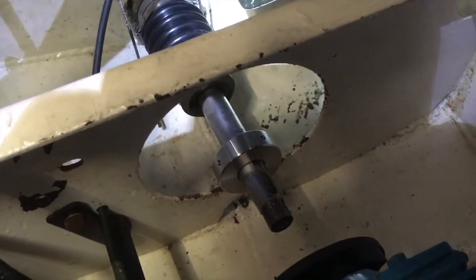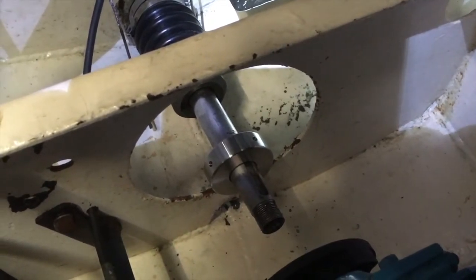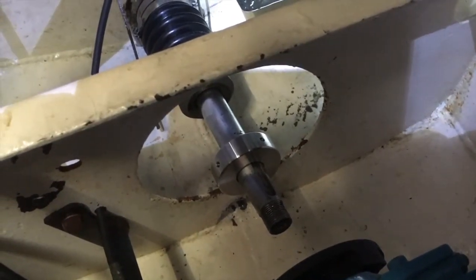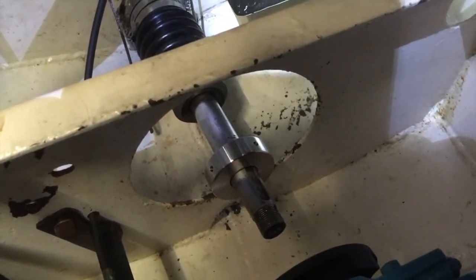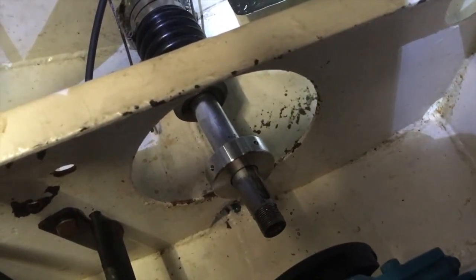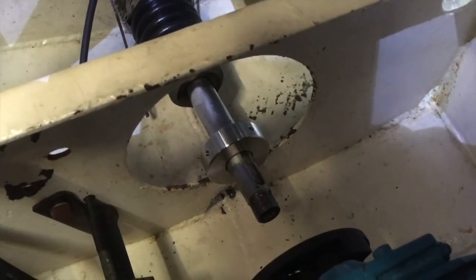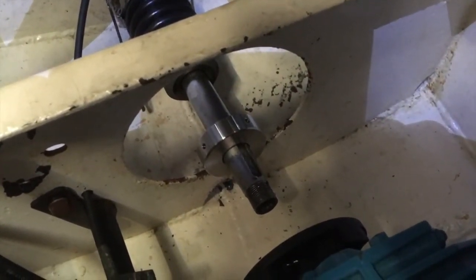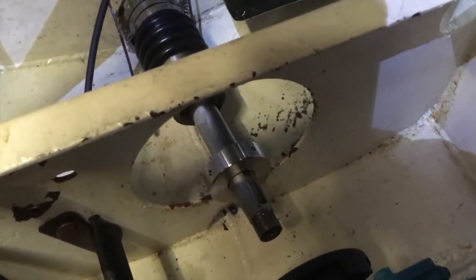We'll dismantle this, we'll seal up the stern tube, and I think we're going to have to look at lifting up the engine to pull the shaft out from the inside, and get this shaft to a machine shop where they can machine it — at least take half a millimetre off. Because this rotor, although it's tight, should still be able to slide on using your hand basically. Anyway, yeah, bit of a dilemma.